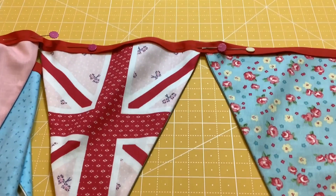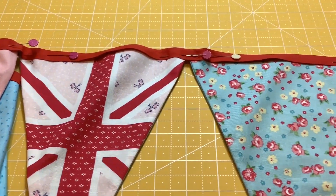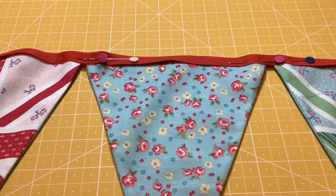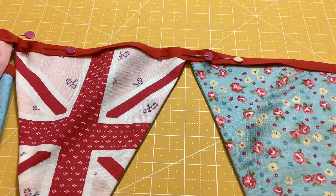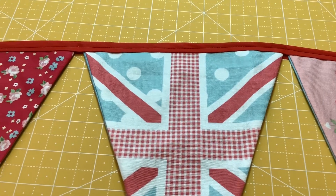I've now pinned the bias binding tape along the top of the bunting flags and I will take that to the sewing machine and sew them all together. The bias tape is now sewn on the top of the bunting flags.